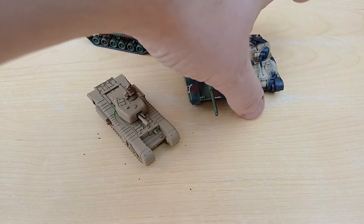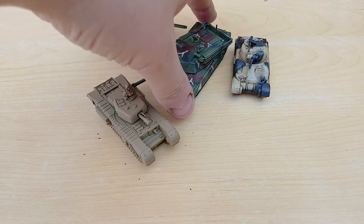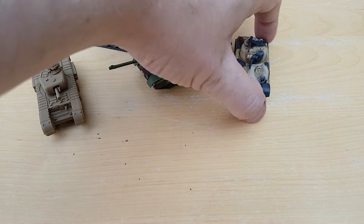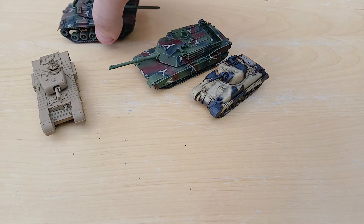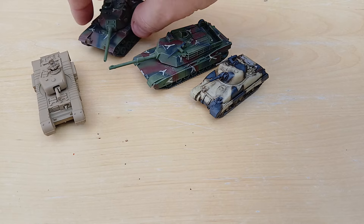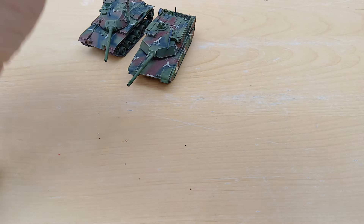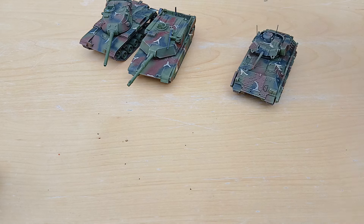I thought that would be a funny comparison — to show off the size difference. There you are: the Sherman, which was the mainstay of Allied tanks during the war, and the M1A1, which is the mainstay of American tanks these days. What a difference.